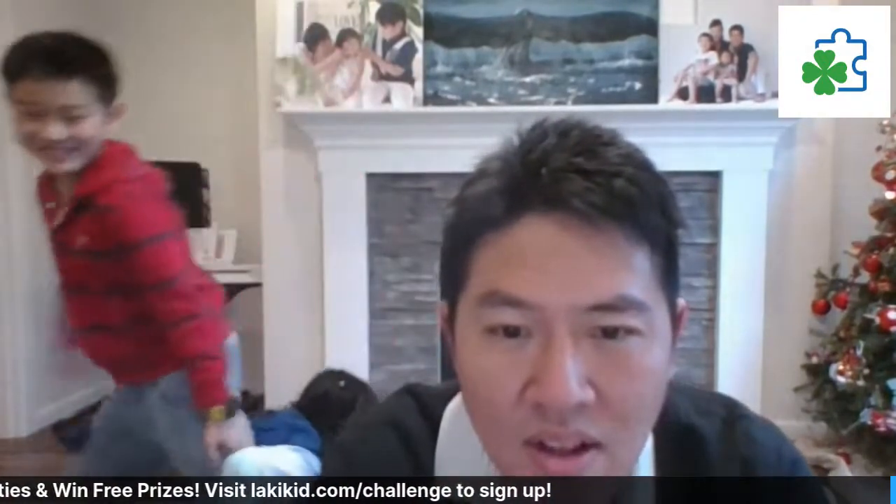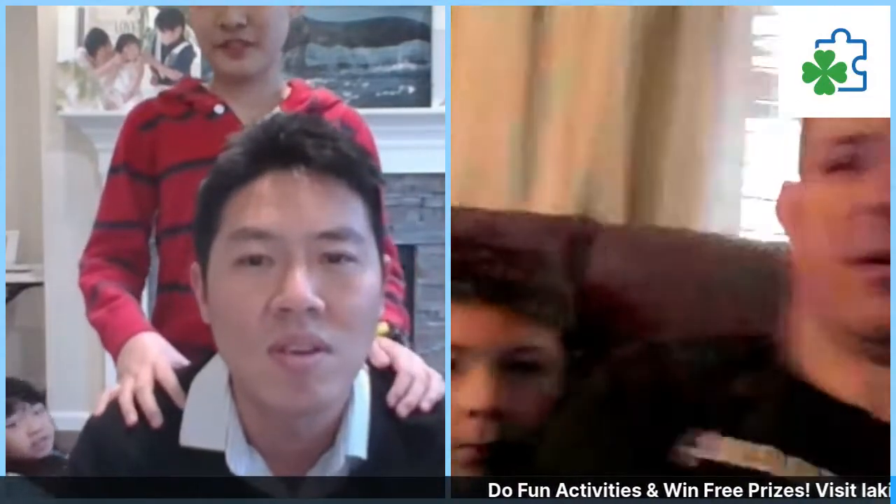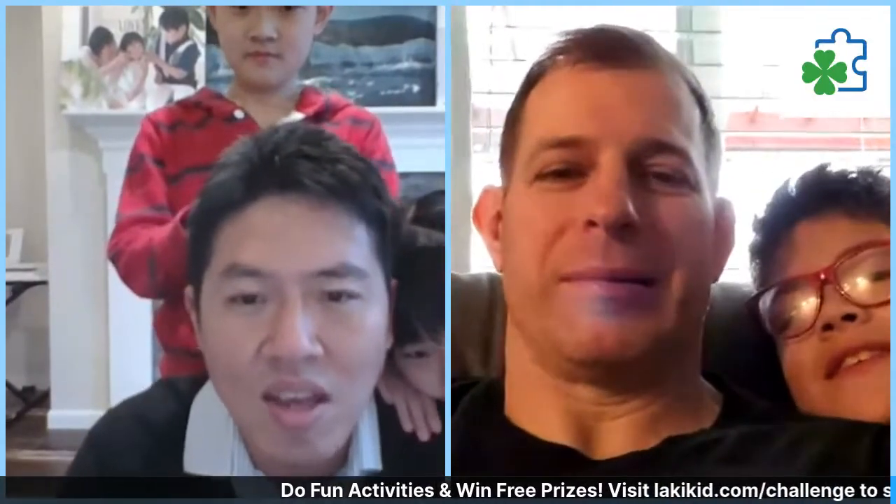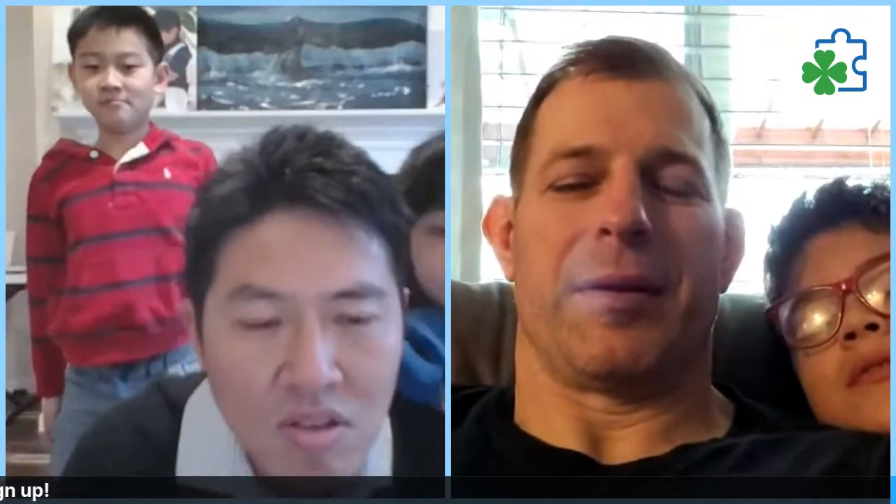Thank you everyone for watching that video. Matt is back. For those who haven't signed up for the challenges, go to luckykit.com/challenge — the entire Friday challenge is 100% free, we're not charging anything. Once you sign up you get replays of all the activities, and you also get a chance to win prizes every single day.